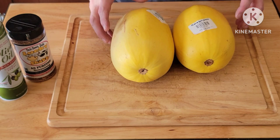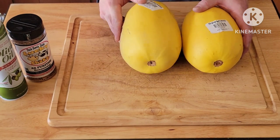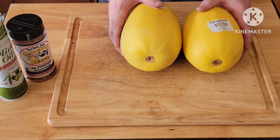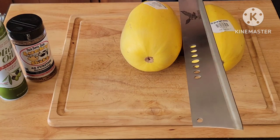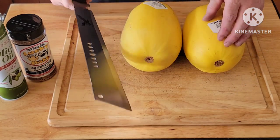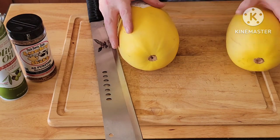What we have here is two spaghetti squashes. These are a pain in the butt to cut, so I have a special knife just for this. Now we want to pull off the labels and make sure there's no other label on there.